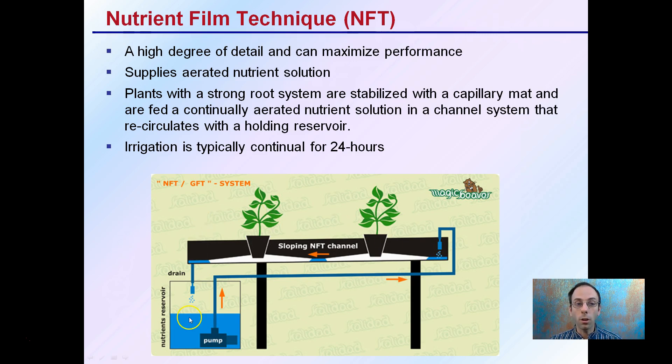This allows for the recirculation of that nutrient solution with a holding reservoir. The size of that reservoir will depend on the amount or area that you'll be running the nutrient solution through. Irrigation is typically done for a continued 24 hours, though some will have timers that turn off for a short period of time.